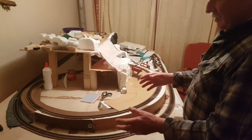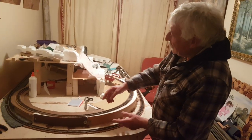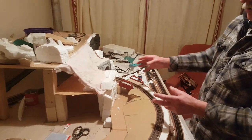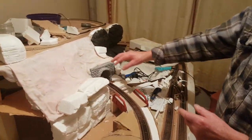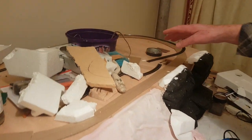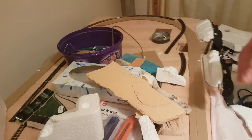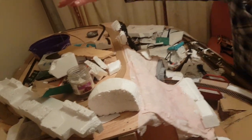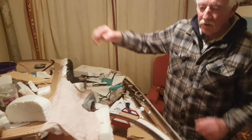Basically it's HO gauge, an oval track — a figure of eight track. When I make it with my own bits and pieces. And on the top, if it works, I will have an N gauge. I'm trying to give it some sort of sense of depth in the picture, and all that will be built up to get some real height.